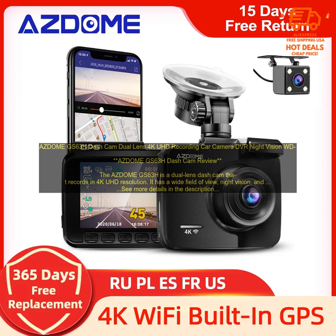Wi-Fi: The GS63H has Wi-Fi, which allows you to connect it to your smartphone. You can use the AZDOME app to view the footage from your dash cam, download it to your phone, and share it with others.